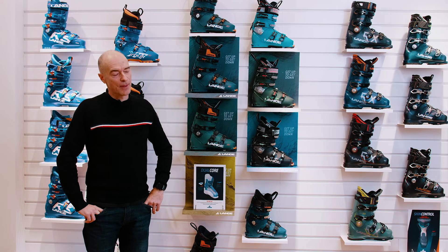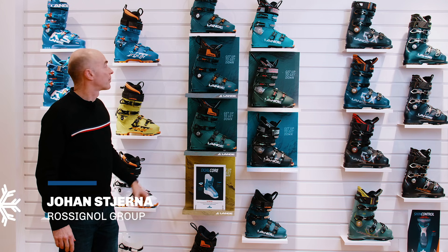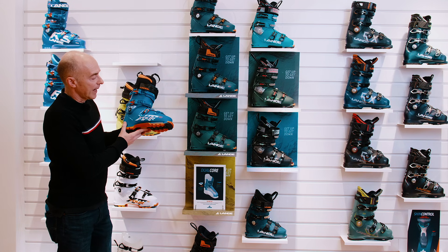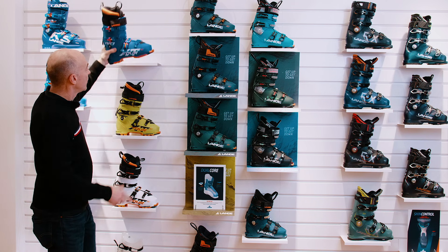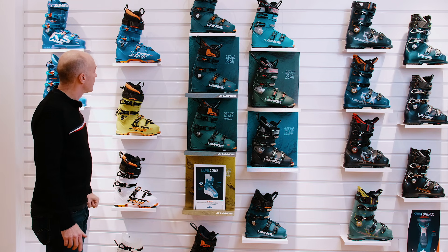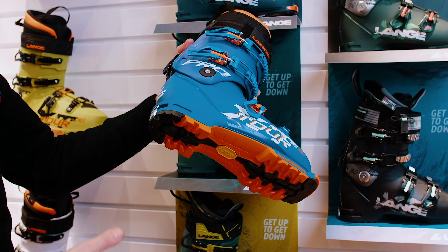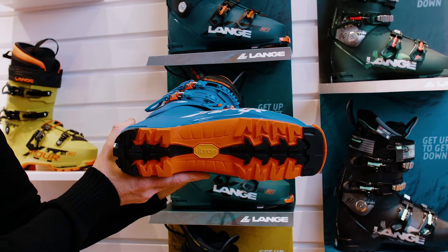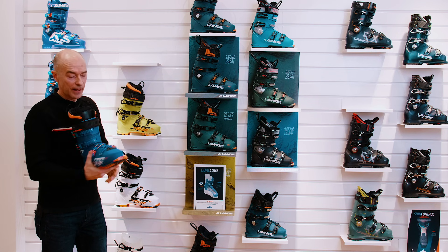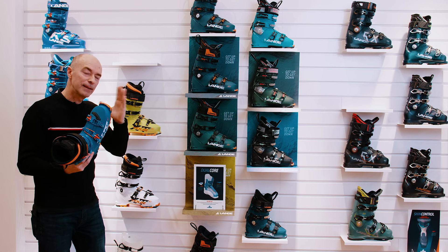After the launch of the Lange XT3 this year, which was a super success, we're really happy to present the touring version — the even lighter version from the XT series. It's called XT Tour and we have three different models: XT Pro, XT Sport, and XT Tour. The new XT Tour boot is lighter than the XT3 and we only have one last — a 99mm last, in between the 97mm low volume and 100mm mid volume options of the XT3.